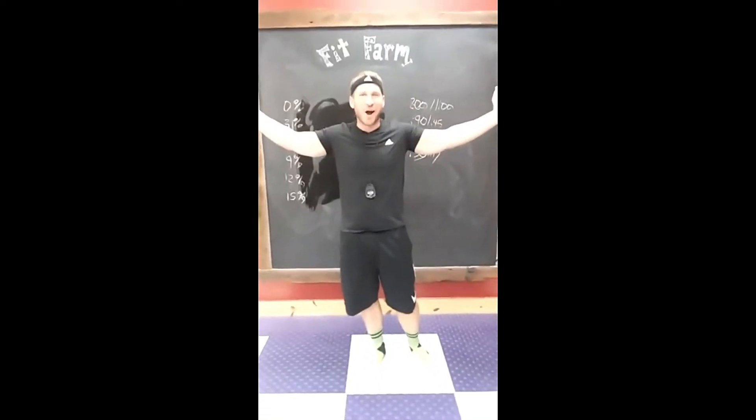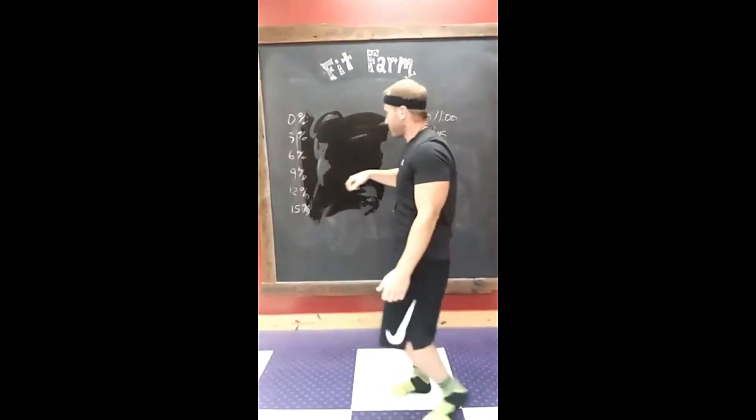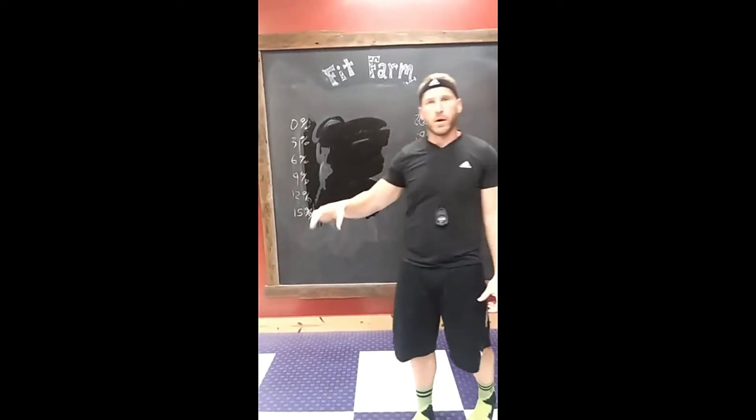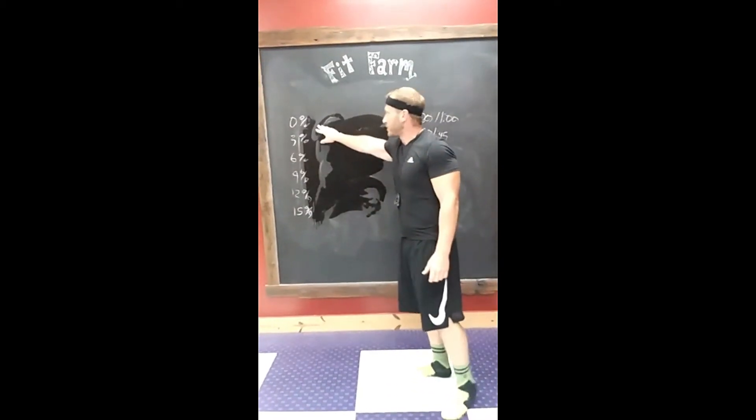We're live! What's up Fit Farm? Long time no see. Here's our workout for today. What we're gonna do is it's all gonna be on the treadmill. I want you guys to pick a speed that you can last for about five minutes. We are going to go at zero percent incline.